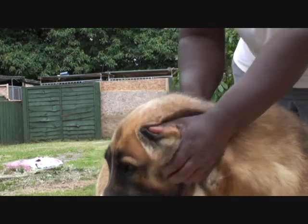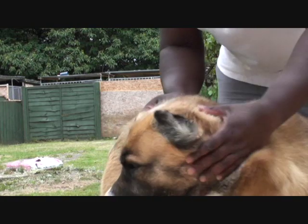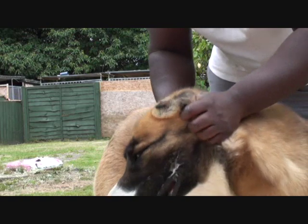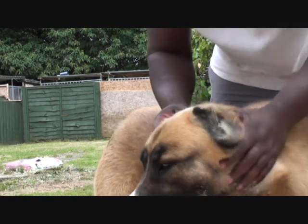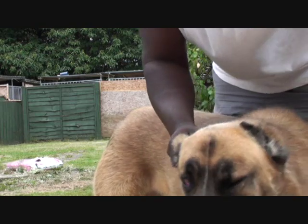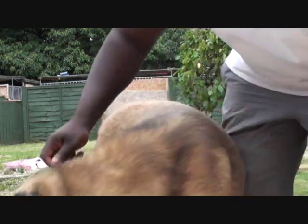Look at that — can you see that? Simple. Keep the ears dry, keep any bacterial or fungal infections out of the ear, so you've got a happy dog and he loves a bit of tender care. There you go boy.